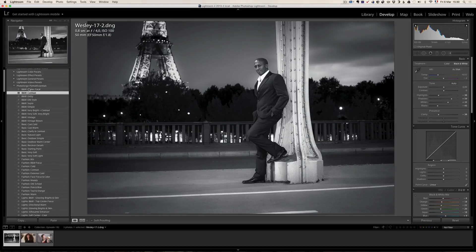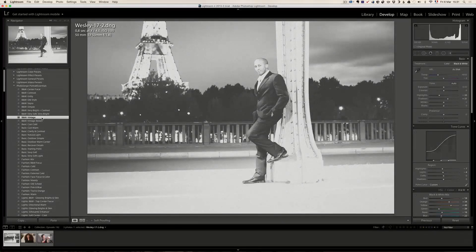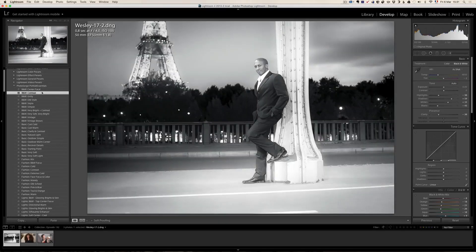Let me show you a couple of other examples. The first 10 are black and white presets — different looks of black and white. Some of them are going to work and some are not. For example, 'very soft and very bright' is not working with this photo. The vintage one might work a little bit better, but not even. This one, the BW contrast, works. That's why you have to sort of test your photo. The whole idea is that a preset is going to take you to places you did not expect, and it does that to me all the time.